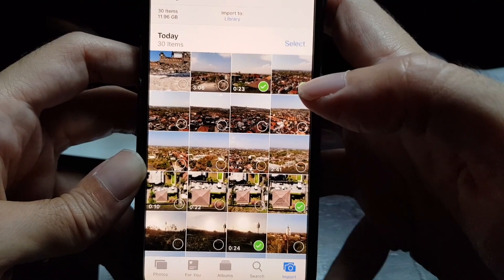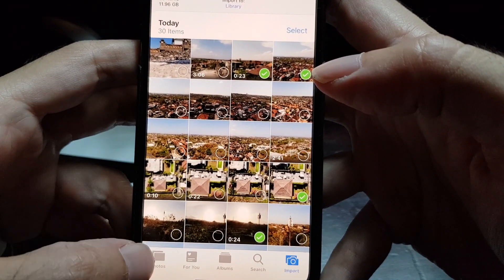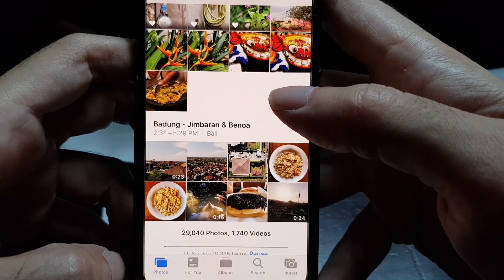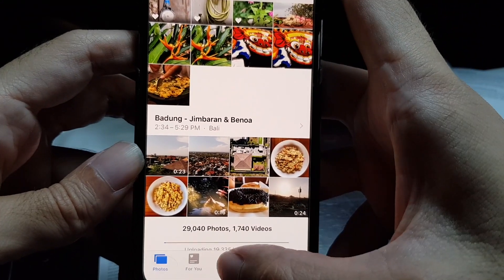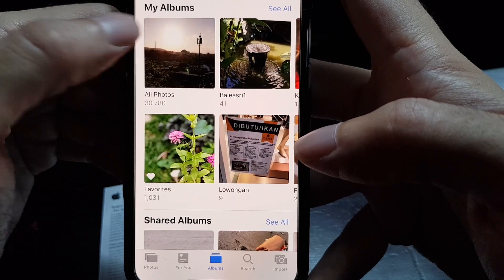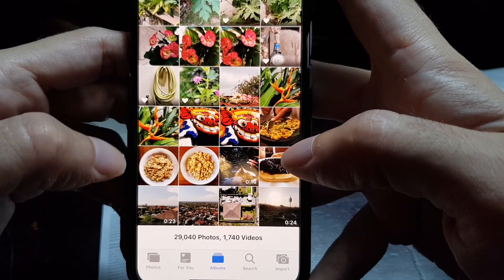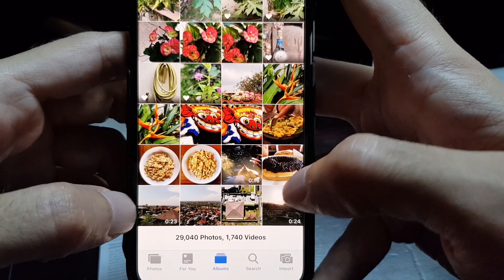To view the pictures, tap on your Photos. They're not in the main view — you have to click on Albums, then All Photos, and then you will see the recently imported pictures and videos at the end of the screen.